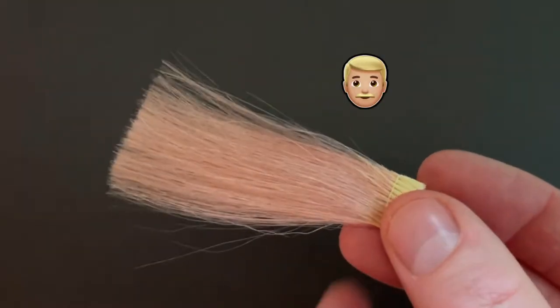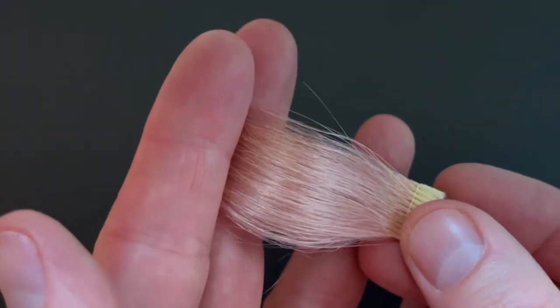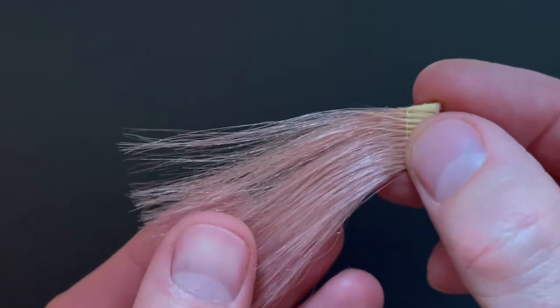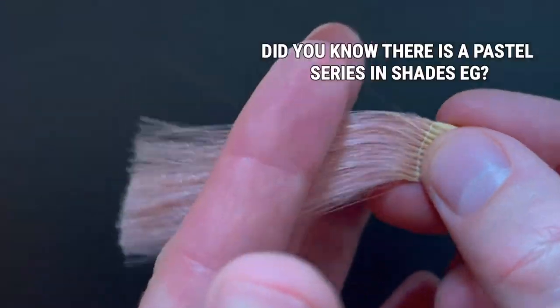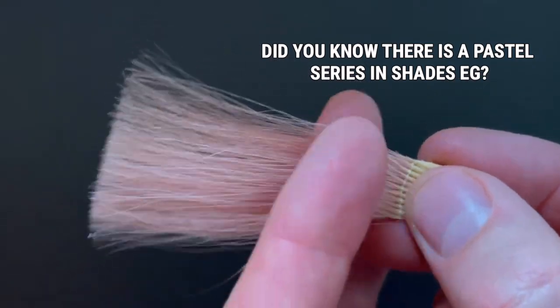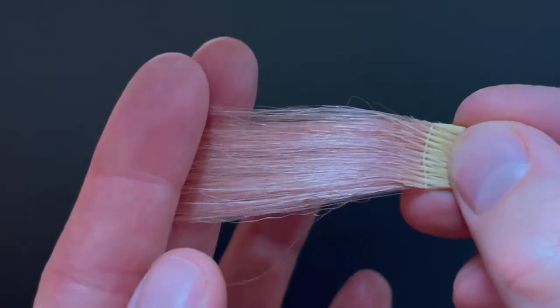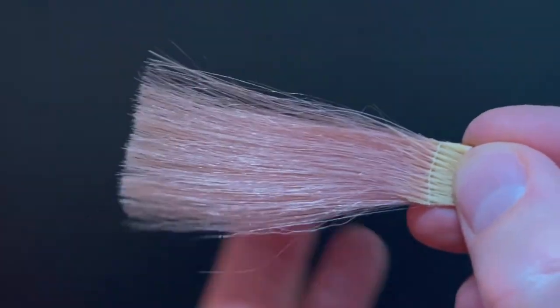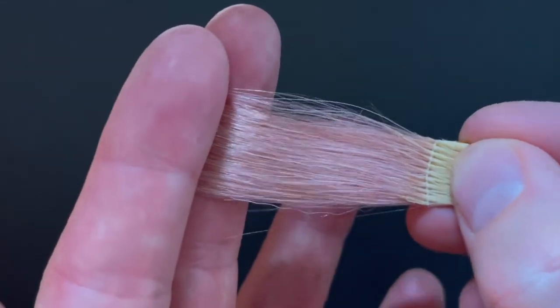Hello and welcome to the World of Craig. It's time for me to share a surprise edition of my Shades EQ Gloss Formula Shares. This time round it's a pretty pink pastel, and this tone was created using one of the four pastel shades of the Shades EQ family.